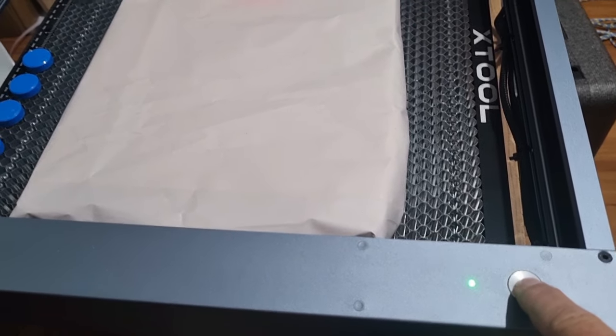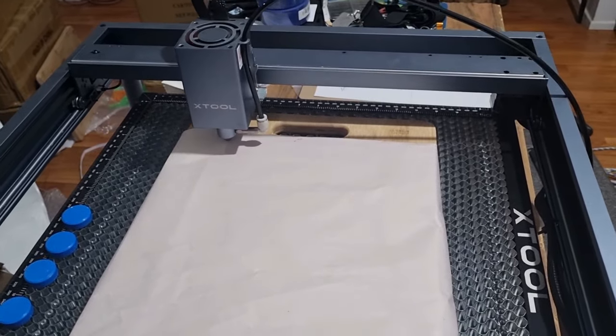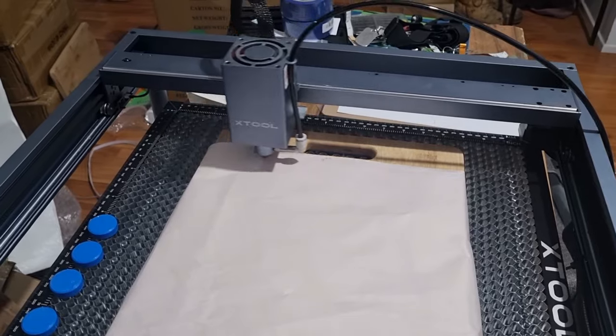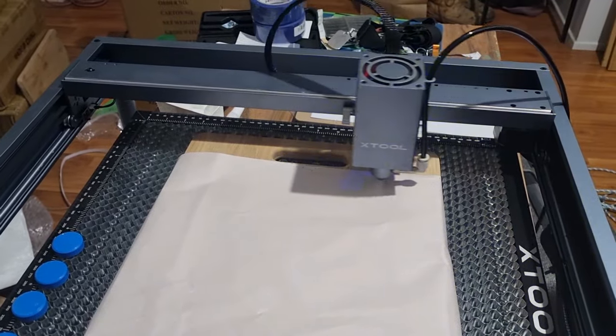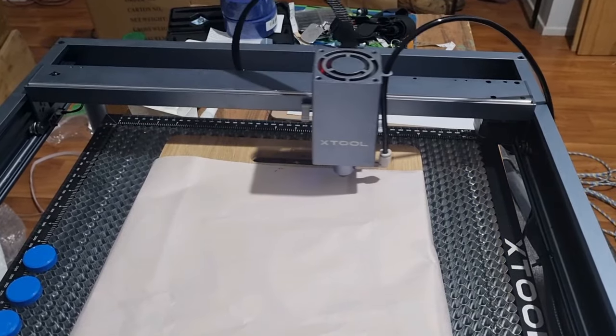Hello and welcome to this episode of Capro Outdoor. In this episode I've been using the Xtool D1 Pro 20 watt laser engraving bamboo cutting boards and wooden spoons.